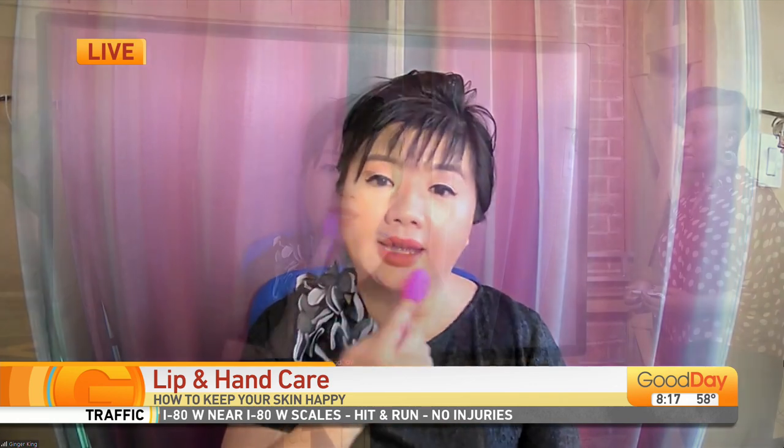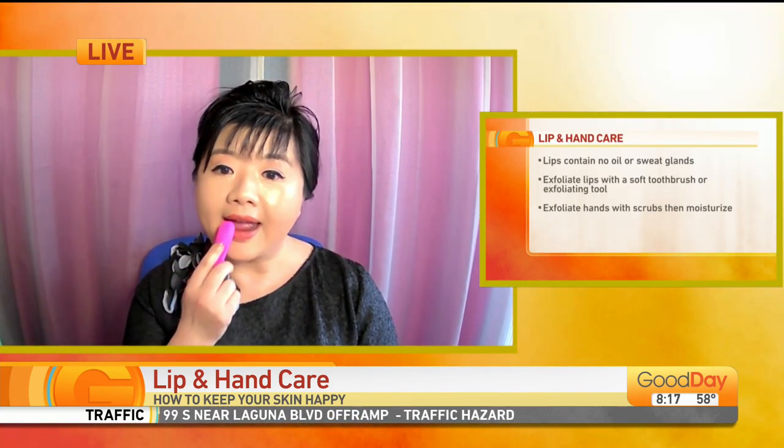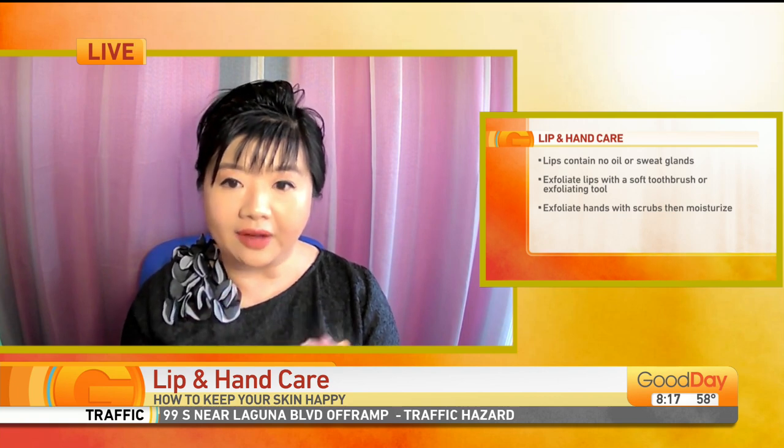Moms always tell us to make sure that we stay moisturized. It's very important to take care of our lips — and mom's lips — because moms use their lips to educate us. But before you put on a nice lip product, we suggest using a toothbrush or tools to exfoliate the lips, because if you don't exfoliate, you're going to put product on the dead skin layer and it won't be as effective.